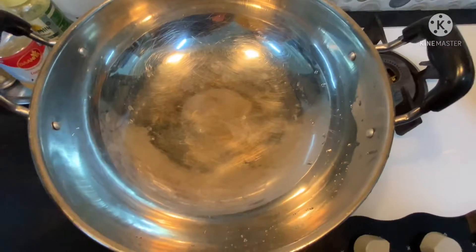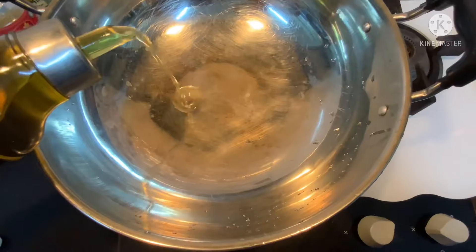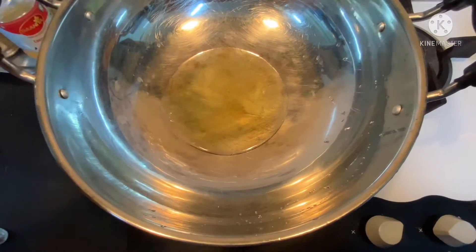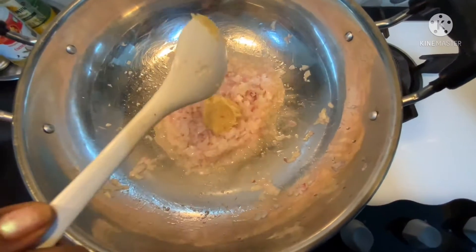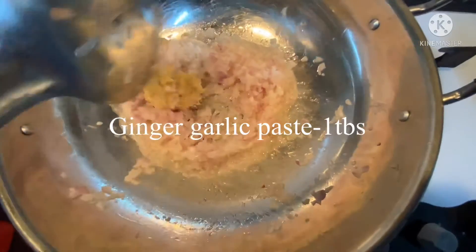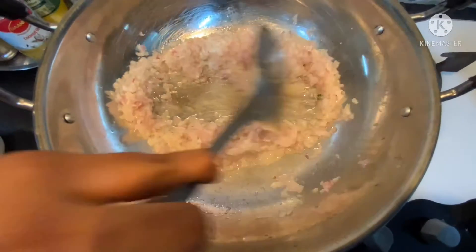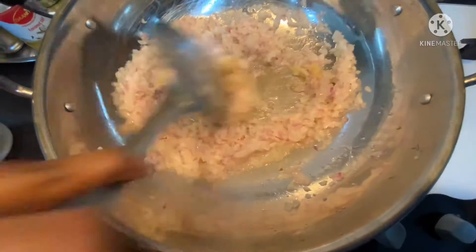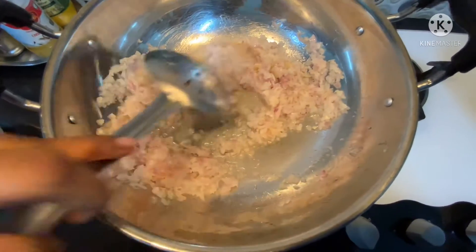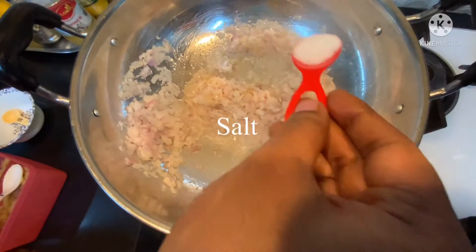Take a pan and add some required amount of oil to make the chicken cutlet. Now add the onions and ginger garlic paste. Stir the onion and ginger garlic paste until it becomes golden brown in color. Add some required amount of salt.